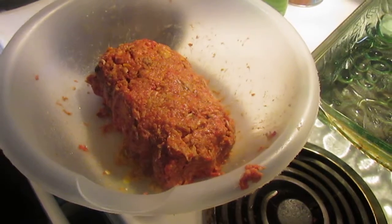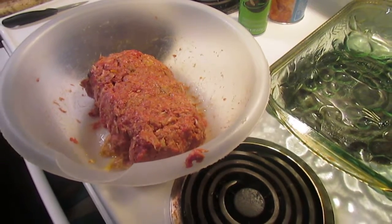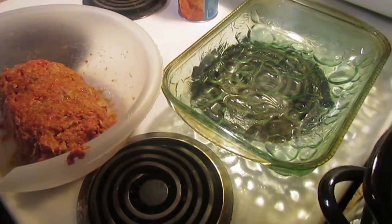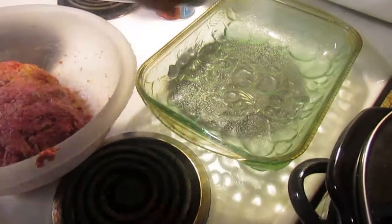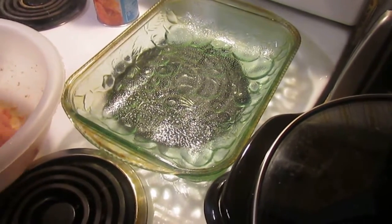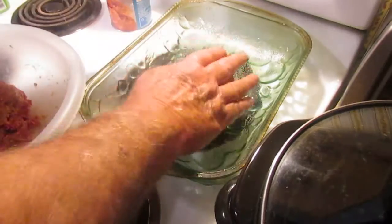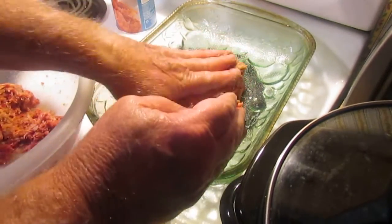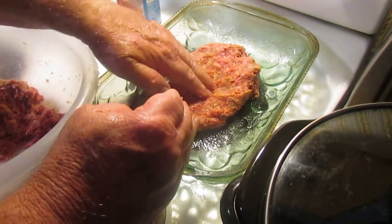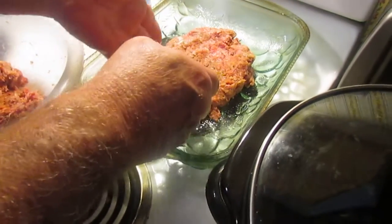One of the secrets to this meatloaf is that we're going to take half of the meatloaf mixture and put it in the pan first. I'm going to spray a little bit of canola oil right here — I don't think it'll stick, but you never know. I'm going to take about half of this and put it right here in the middle. We're going to shape it like a meatloaf a little bit, then take the center of it and hollow it out a bit — you'll see why in just a minute.